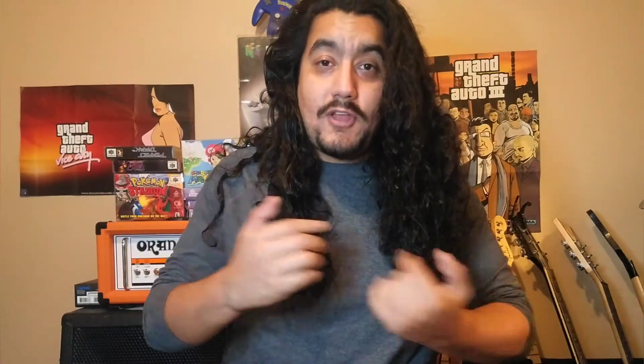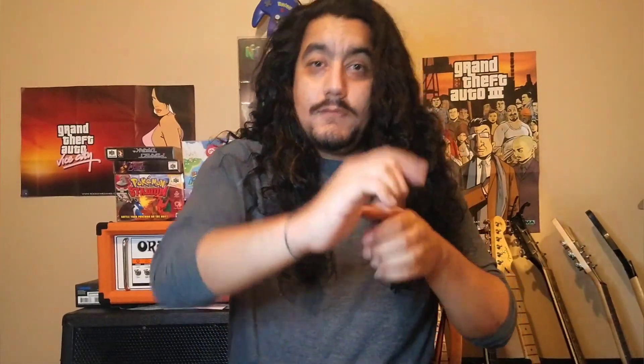Thank you so much. Remember to subscribe and turn on notifications — I have a lot more videos coming out. I want to do let's plays because I have a lot of different games you've probably never seen. I want to do some unboxings too, like that Pokemon Stadium sealed copy. I also have Death Stranding reserved and I'm probably going to do an unboxing at midnight when I get it. Thank you all!